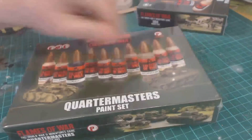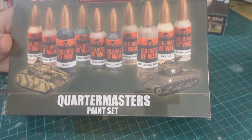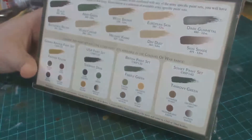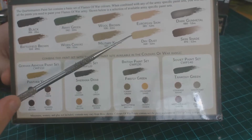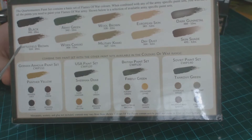First things first, I want to look at the Quartermaster paint set. The Quartermaster paint set is the one you'll use for all your bits and pieces — rifles, webbings, those kind of things. What you've got in here is: black, army green, wool brown, European skin, dark gun metal (which is the old gun metal grey), bum metal, battlefield brown, warm canvas, military khaki, dry dust, and a skin shade.